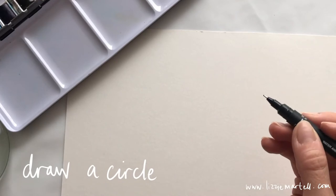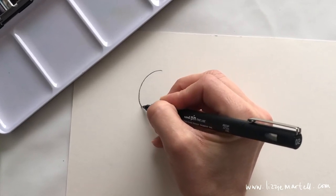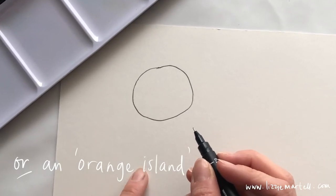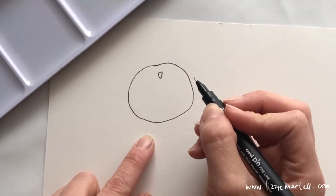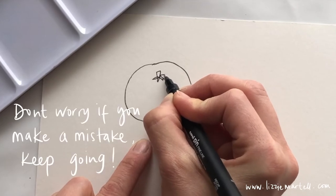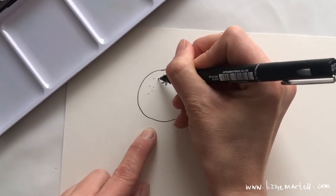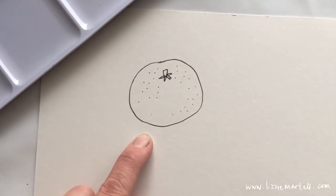Get a pen and draw a really big circle. Once you've done your circle, you're going to do the stem — a tiny little stem at the top of your satsuma. Then you're going to do a star just underneath the stem. Then, all over your satsuma, draw some little dots to look like the bumpy skin of a satsuma.